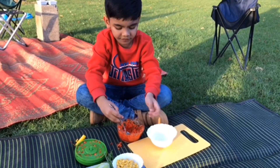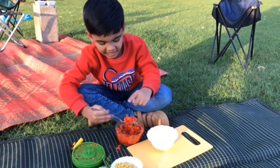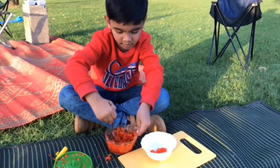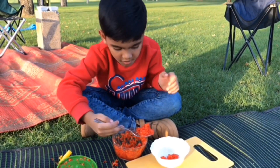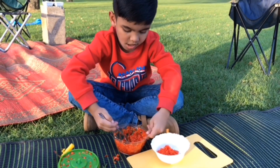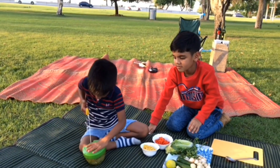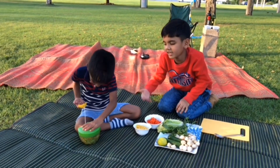I am going to transfer it in the bowl. I have a spoon, I am putting the capsicum in the bowl. Finished.